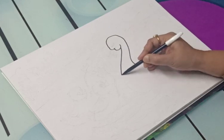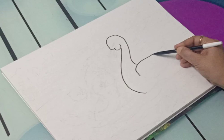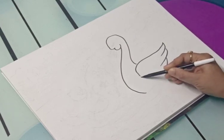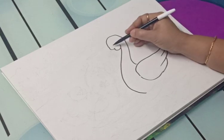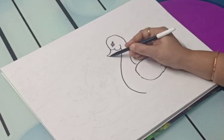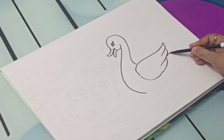Five little ducks went out one day, over the hill and far away. Mother duck said quack, quack, quack, quack, but only four little ducks came back. One, two, three, four.